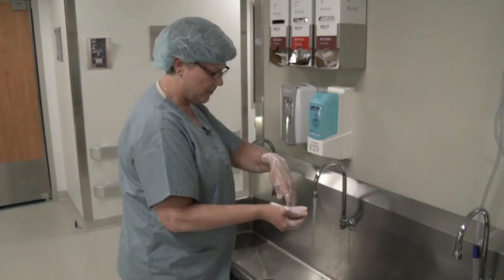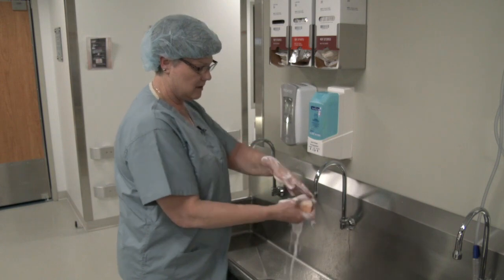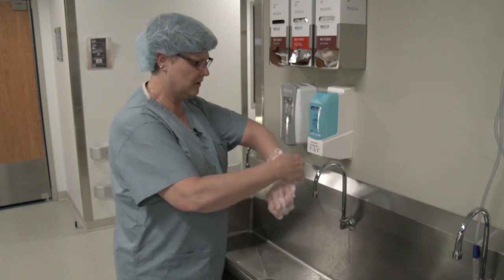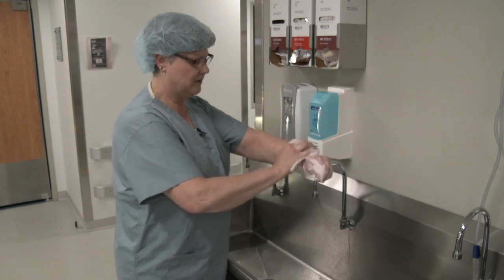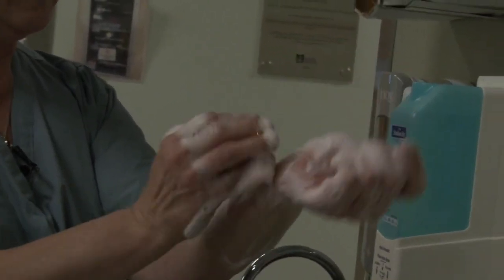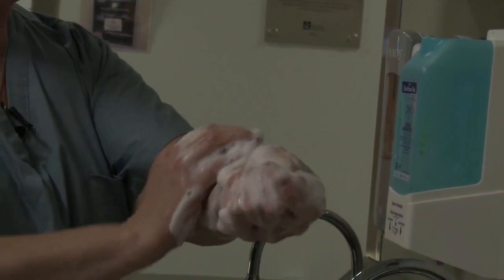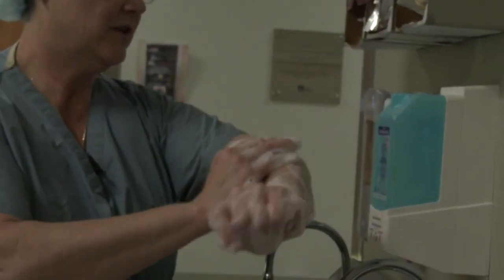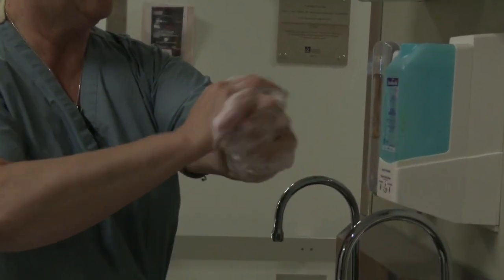Now I'm going to proceed to go up my arm. I'm now using the sponge side, so it's a little less harsh. The same thing you did with your fingers, you're going to go around your arm — kind of divide it into four planes. We're going to do this until we get above the elbow.